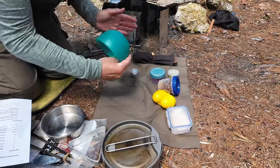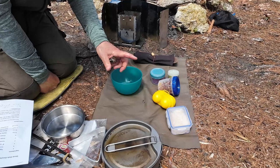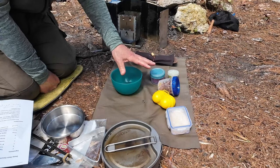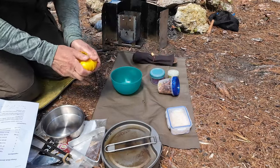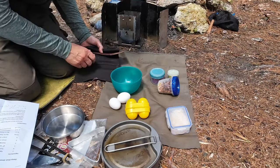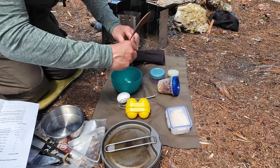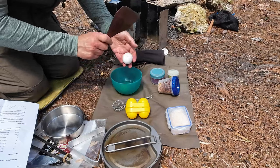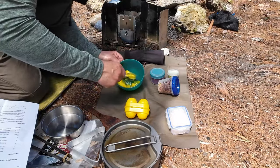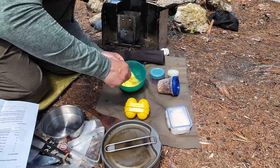I have everything laid out. I'll quickly go through the ingredients — amounts will be in the video description if you want to copy this. Starting with two eggs, get those in right away. I brought a tiny whisk with me. One egg in, two eggs in, and I'll give those a preliminary whisk before adding the other ingredients. This is one of those really simple dishes once you've seen it done at least once.